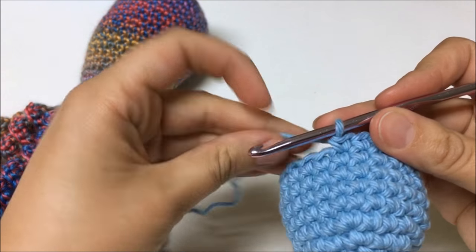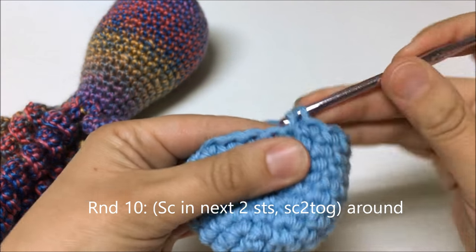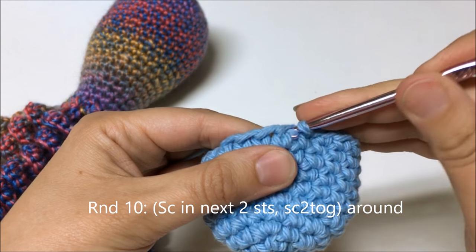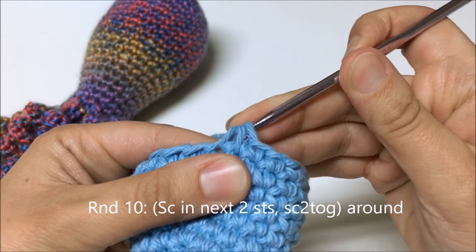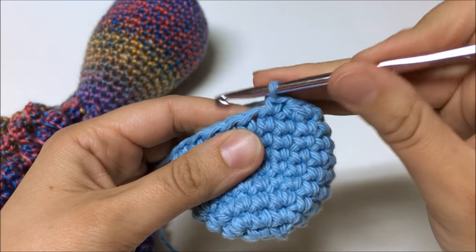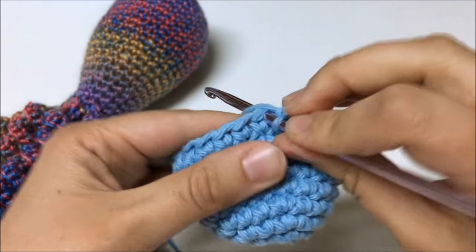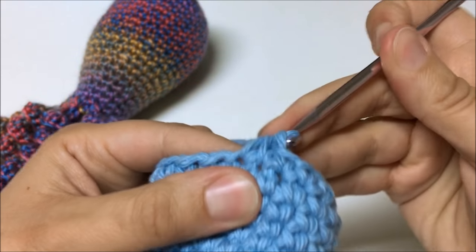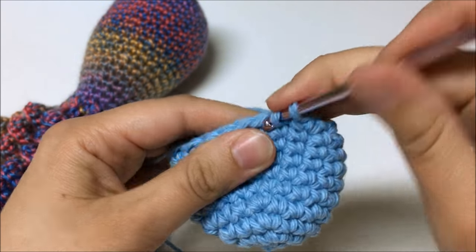Now I'm ready to do decreases. For round 10, I'm going to single crochet in the next two stitches and then do a decrease — single crochet two together. To do that: insert the hook under two strands of the next stitch, yarn over and pull up a loop, insert the hook under two strands of the next stitch, yarn over and pull up a loop, three loops on the hook, yarn over and pull through all three loops. I'm going to do this six times around.